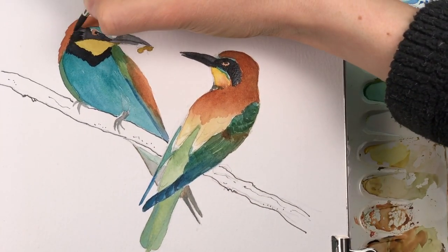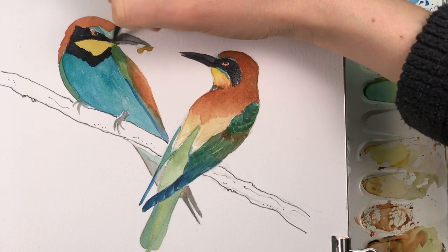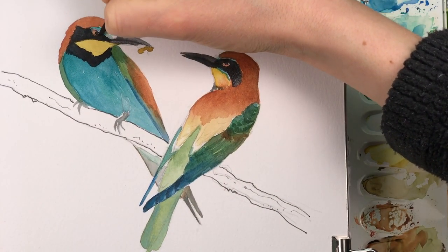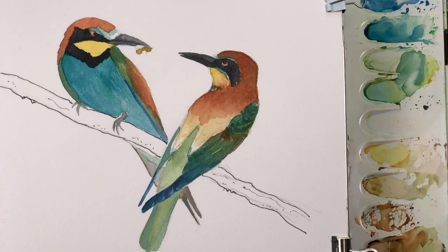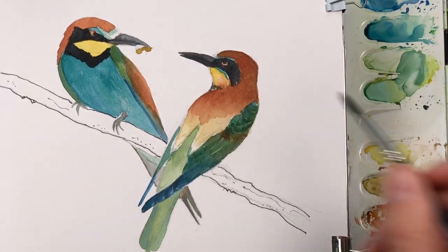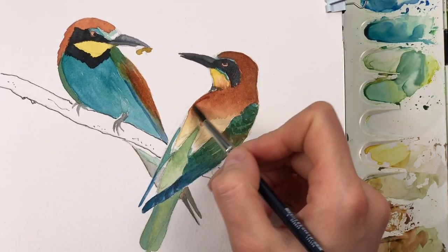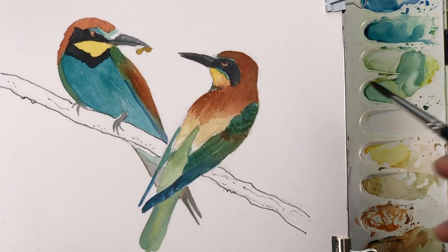For this entire painting I used a size four round brush — a synthetic brush. It makes sense to use a smaller brush when you want to include lots of detail, or at least make sure that it has a nice fine tip.